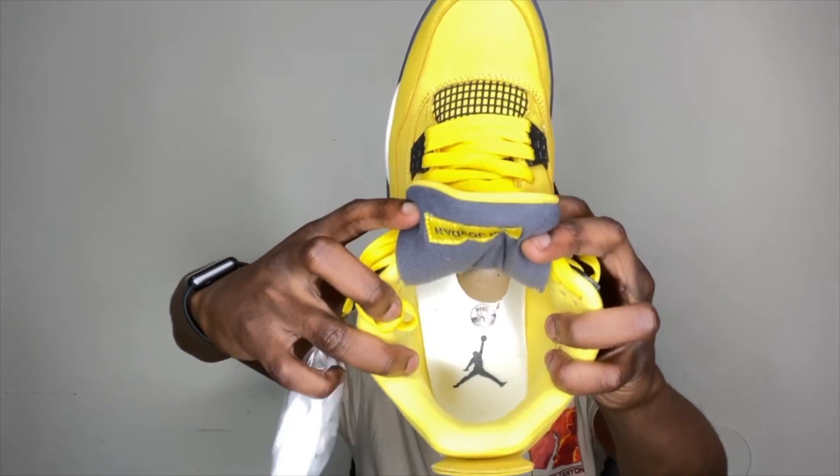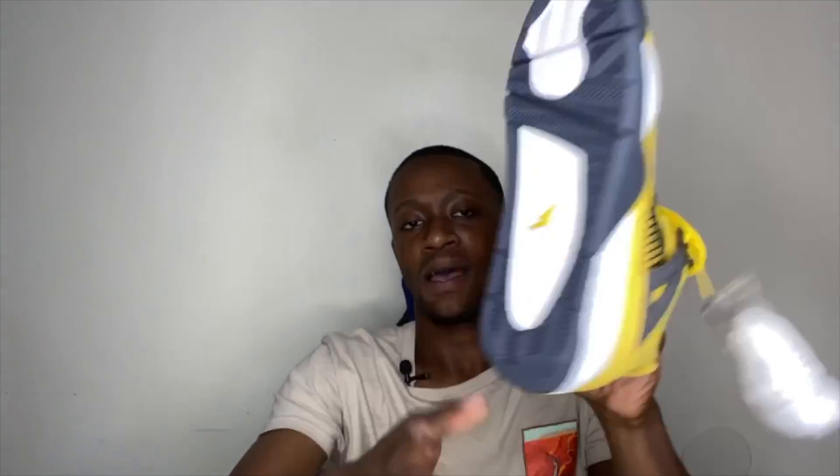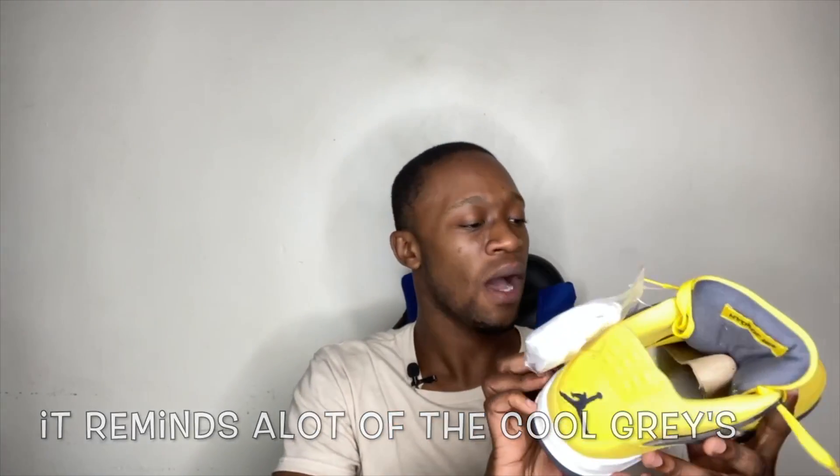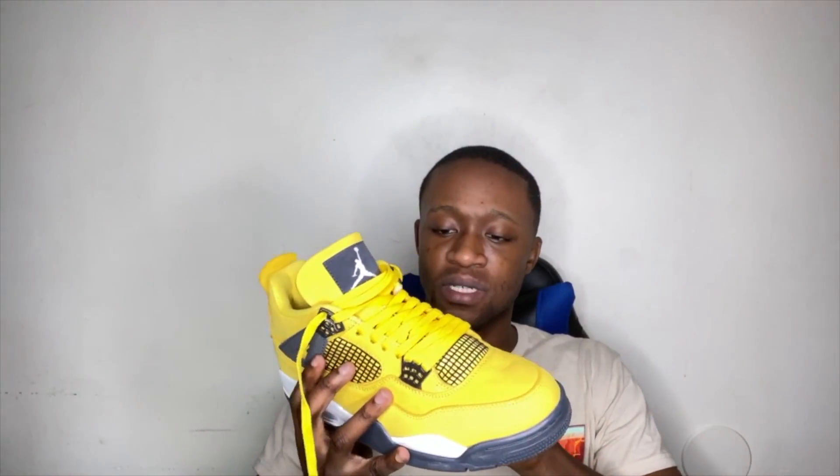As you can see right here, got that gray Jumpman logo in the insole, and got that bottom sole as well. It kind of reminds me of a Cool Gray 4 sole — this part right here reminds me of the Cool Gray 4 soul. So if you think about it, it's kind of interesting. Maybe they did some creativity or whatever, but it's closely similar to the Cool Gray 4. On the other pair right here, they kind of did that thing and messed up the pockets, but it's okay.